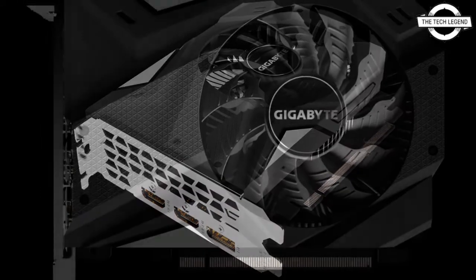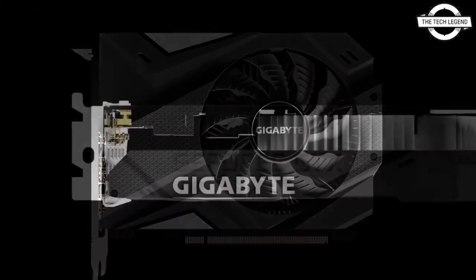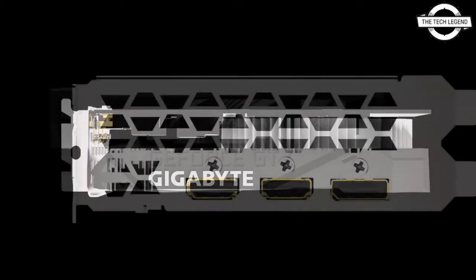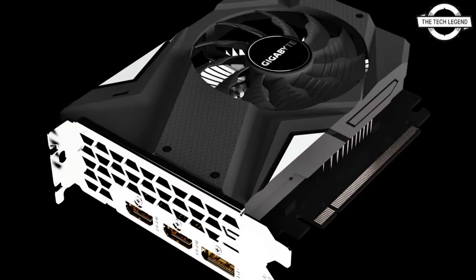In addition, it supports Aura Sync RGB, which provides a simple interface for viewing and controlling the lighting and status of the graphics card. The major specifications include a core clock of 1635 MHz.